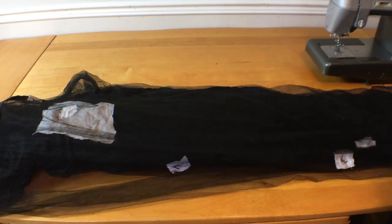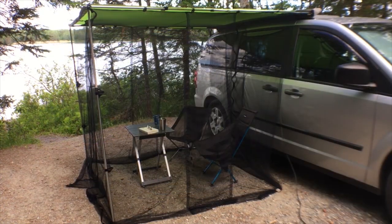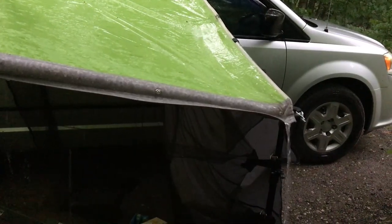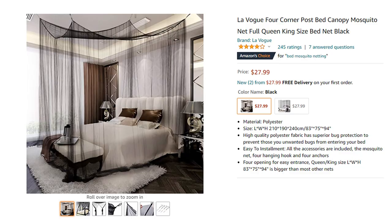Ok, time to make some changes. A couple of years ago I made this screen room to go under the awning. It was a great spot for sitting outside even if it was rainy and reasonably safe from bugs in the evening. I used this mosquito bed net that I bought on Amazon since it was only $25 at the time and I've adapted it to my needs.